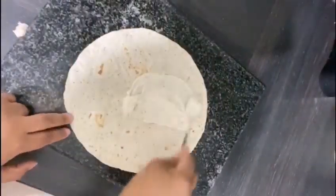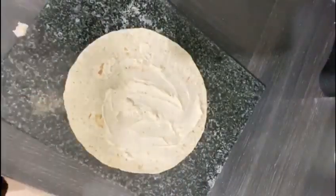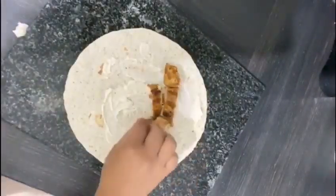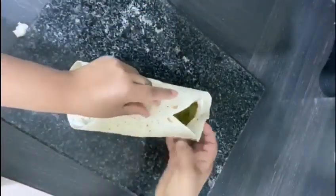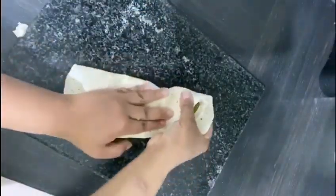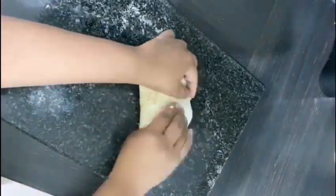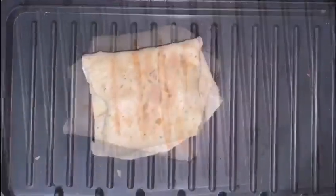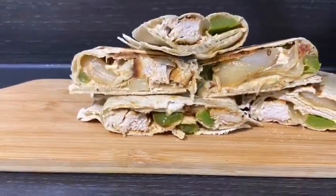There's my tortilla wrap — you can use pitta bread if you prefer, but I've decided to use a tortilla wrap. I've got my tortilla wrap here and I'm gonna add my chicken, which I've already cut, then add my grilled vegetables: the onions, green pepper, and fresh tomatoes. Now I'm going to wrap them. I'm gonna grill my tortilla wrap too — you can see how I've grilled it, and oh god, this is so good!